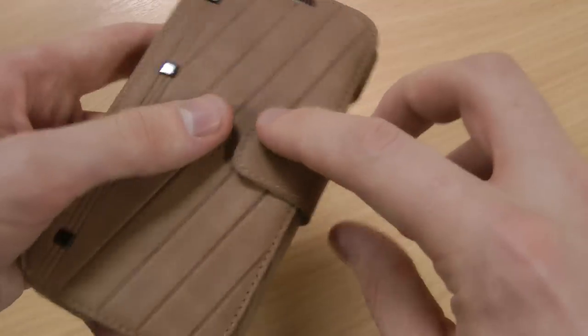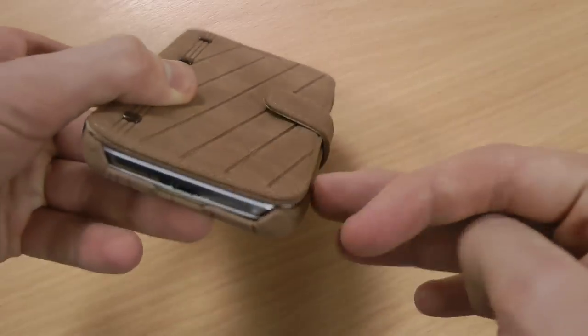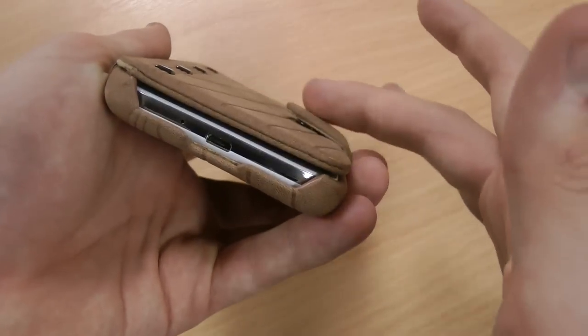To close it there's a button snap clasp, so it's not a magnet and it's not going to affect your screen in any way, although it is going to add a tiny bit of bulk.